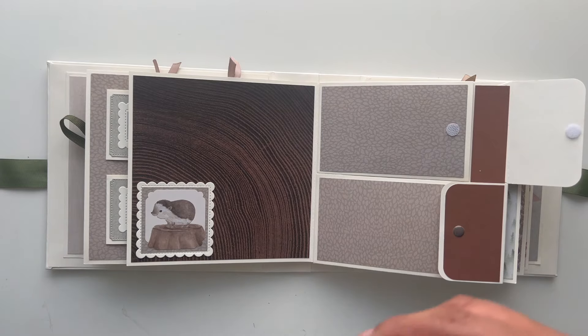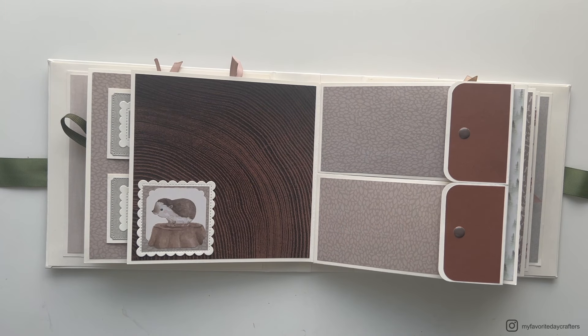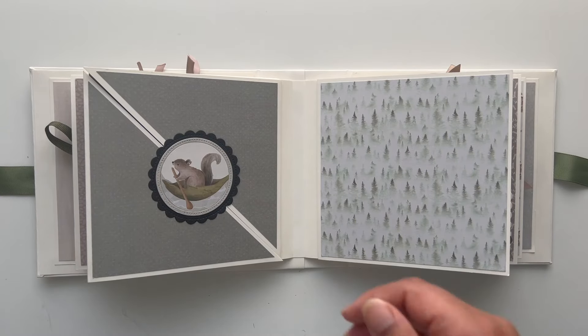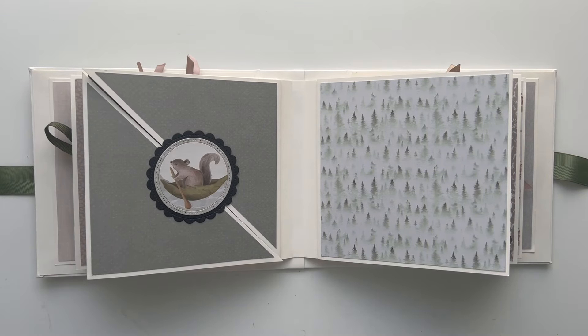Page style 16 features two narrow pockets where you keep photo mats for photos or journaling. For closure I used a velcro closure but added larger enamel dots to make them look like snap closures. On the left page I again used a scallop frame die cut with an illustration from the paper pad. Page style 17 is a triangle gatefold page — you can open those triangle flaps to the side for journaling or photos, and there's also a basic page in the middle.